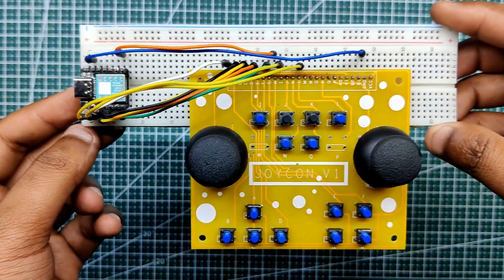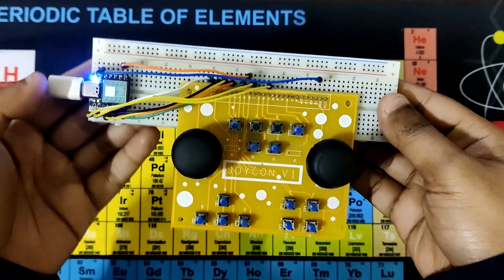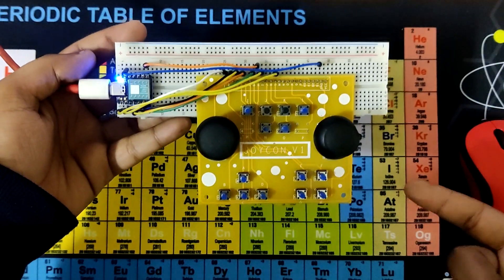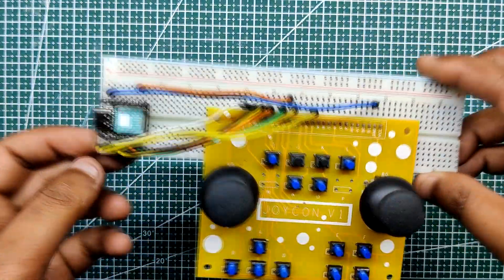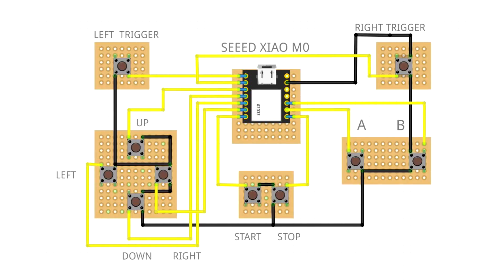We first attach the Xiao board to a breadboard to start this project. The 10 IO pins are connected to 10 tactile buttons from D0 to D9. Each tactile button has a second pin connected to ground. Each IO pin is pulled down when the button is pressed, and Xiao then reads the pin status and emits a signal through the USB port. Only 10 buttons are utilized for the left trigger, right trigger, up, down, left, right, start, stop, and A and B respectively for the breadboard version.